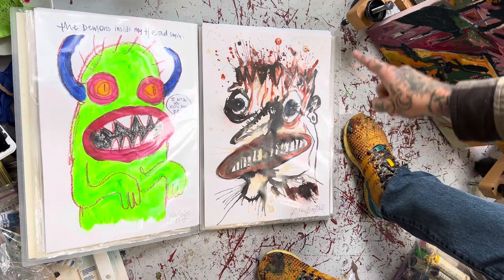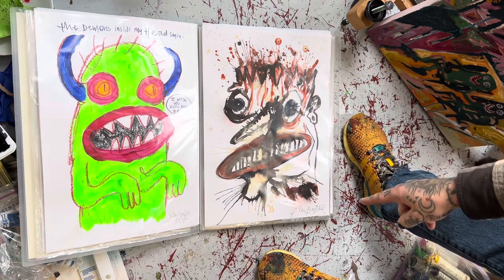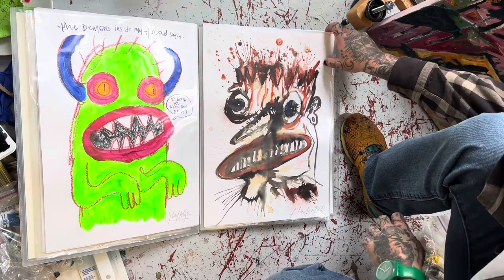Then I have this one, which is a mix of coffee and watercolors and ink.